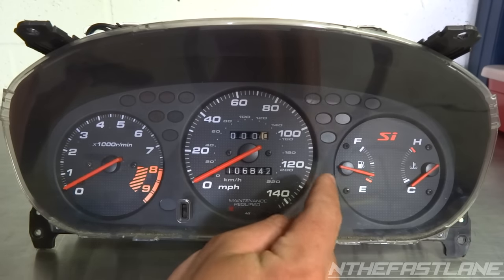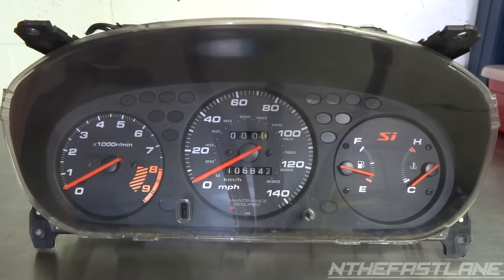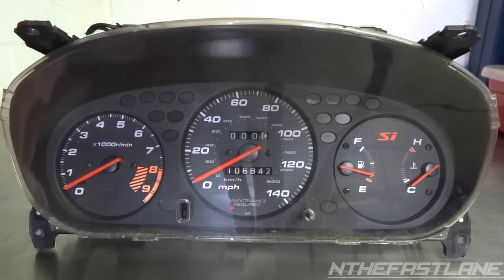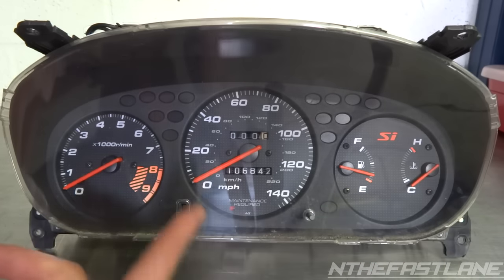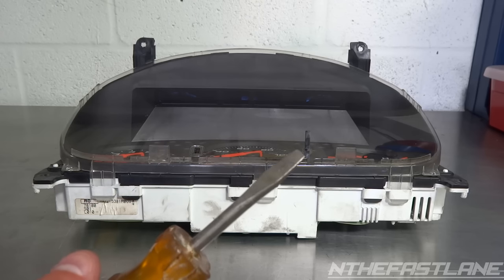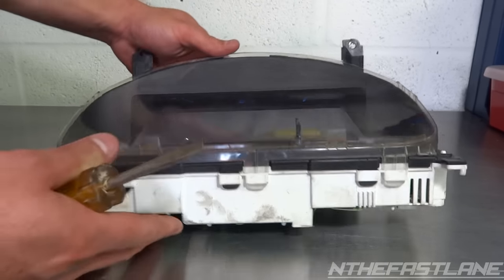As you can see, the fuel gauge needle is quite a bit up — it's almost about a quarter tank. This procedure to calibrate is the same for the temperature needle, the mile per hour needle, and also the RPM needle. What we need for this job is a flathead screwdriver.